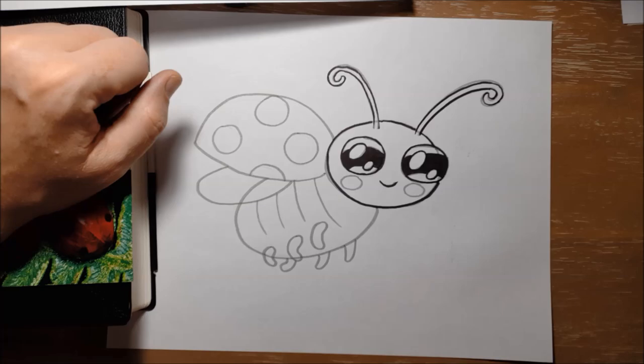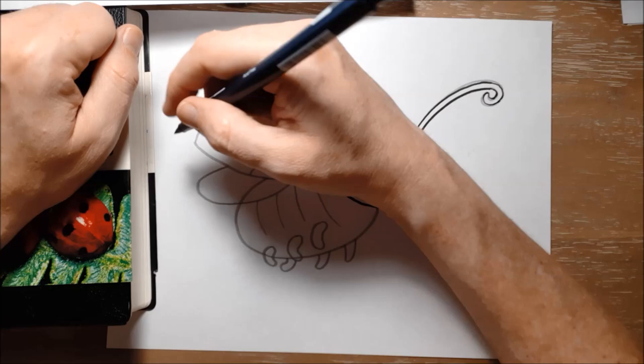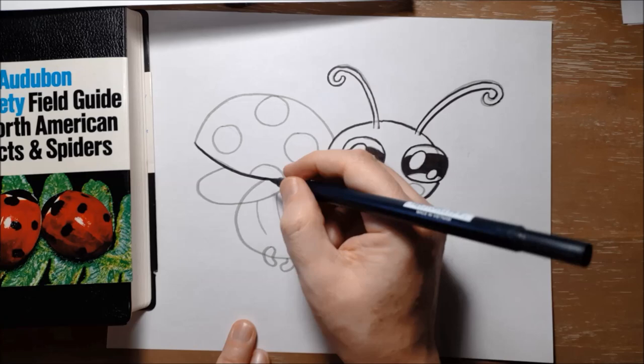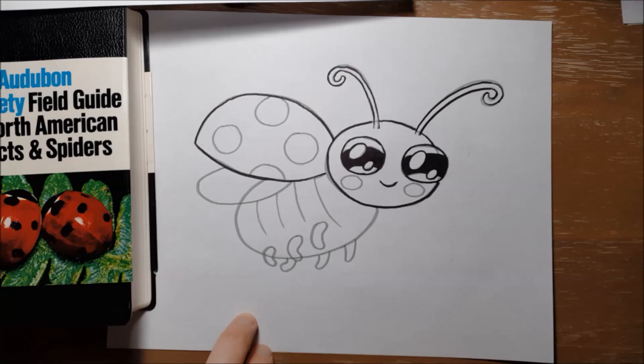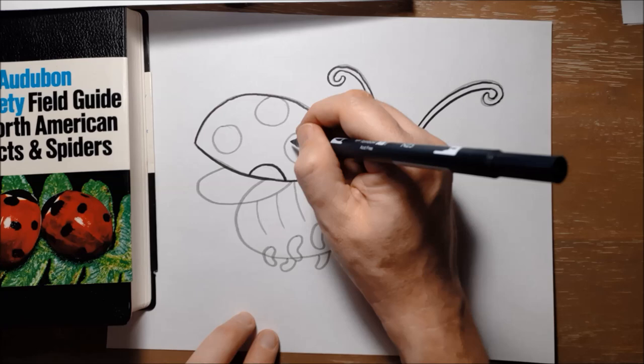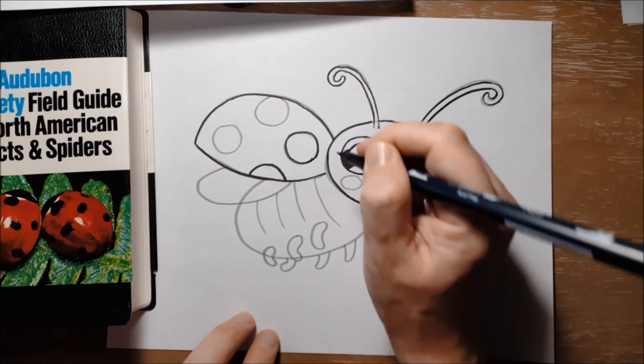One amazing thing about ladybugs is that they have actually been to space. Ladybugs were taken on NASA rockets into space so that scientists could see how they would cope in space and how they would react in a place that had no gravity, where they would be floating.